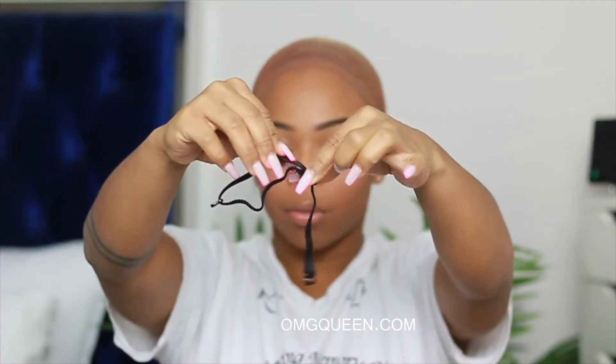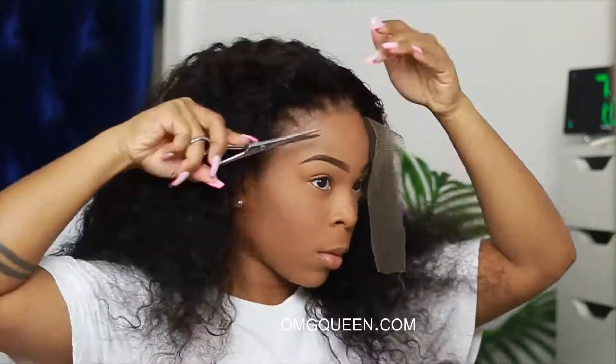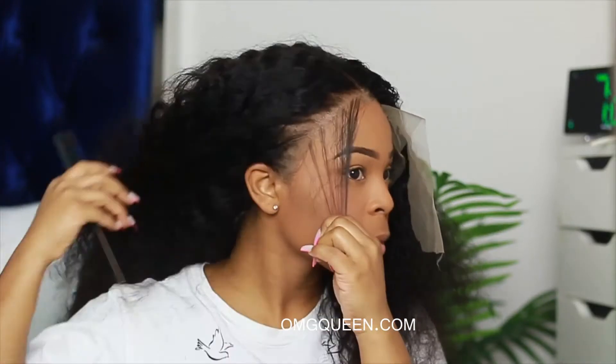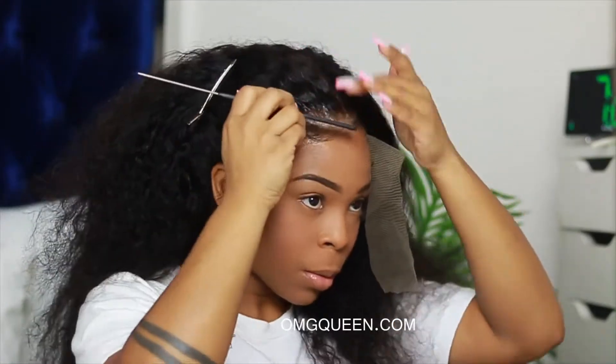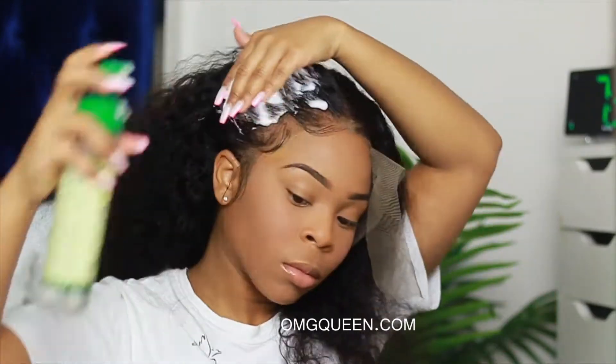What's up guys, it is Simone, welcome back to my channel. Today we're working with OMG Queen and it's a 100% glueless install. To get started, I wanted to show you guys how the unit looks — my typical full unboxing so you can see exactly what I received.